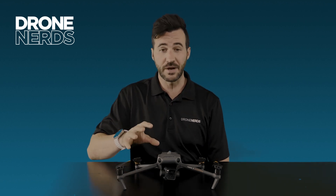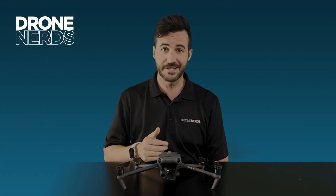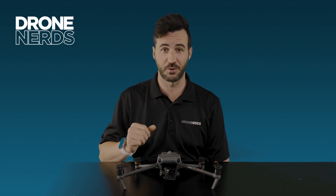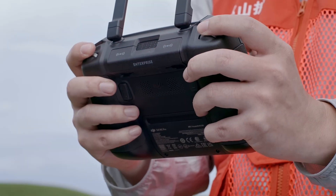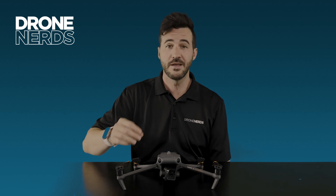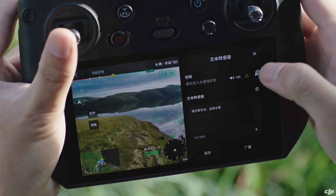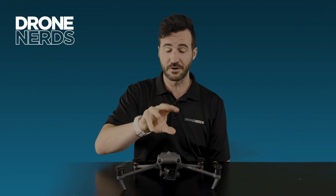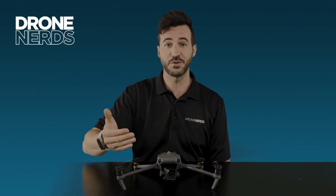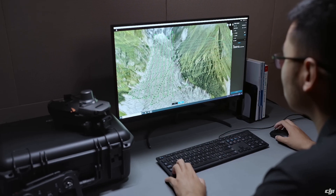New with the Mavic 3 Enterprise series is a 100-watt USB-C power adapter that charges batteries very quickly. Both models come with the new RC Pro Enterprise controller, which includes a built-in microphone for the loudspeaker attachment and DJI Pilot 2 with checklists and enterprise-specific features. Both are also optimized for DJI Terra.